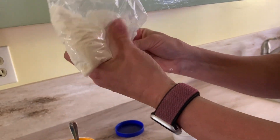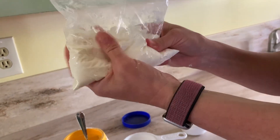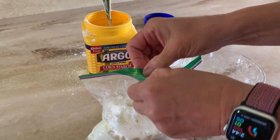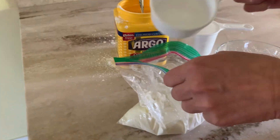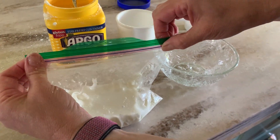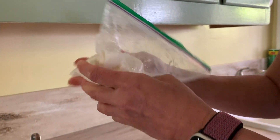I notice I might have gone a little light on the water. I also noticed that someone before me was using warm water, and the warm water might have contributed to the activation a little bit. I'm just going to add a drop, drop, drop more of water — just a drop. Don't want to overdo it. Seal that back up and continue mixing.